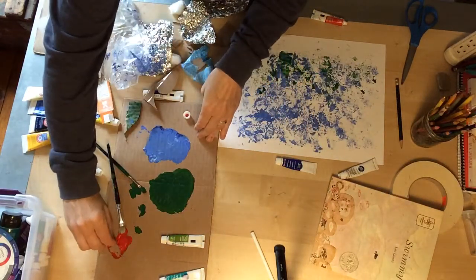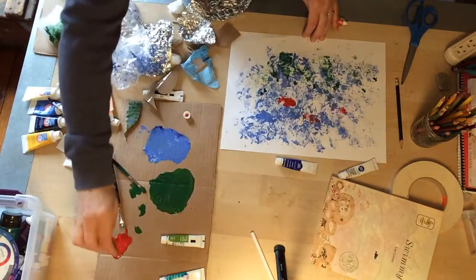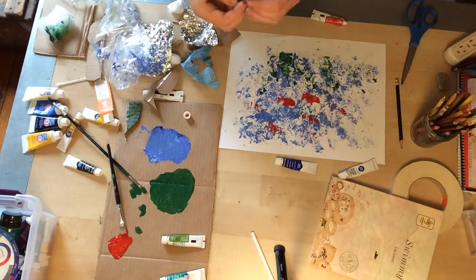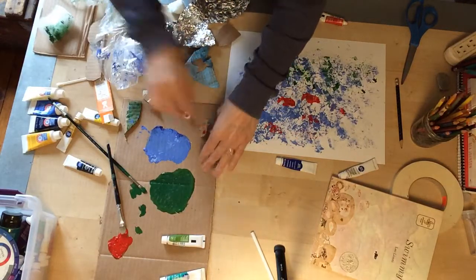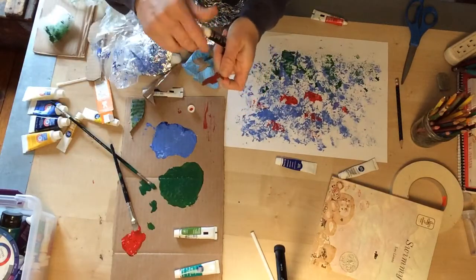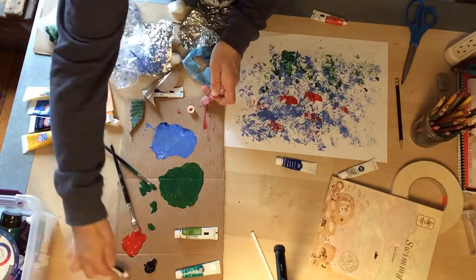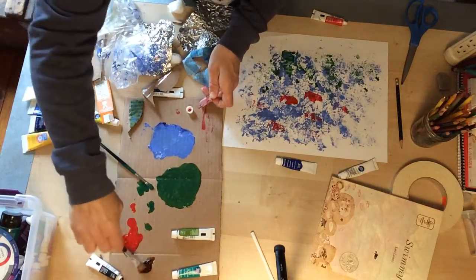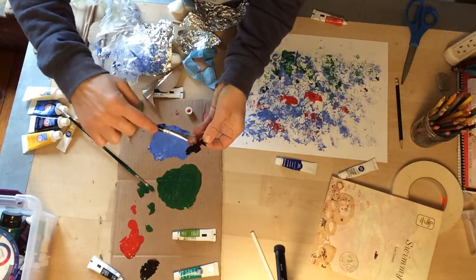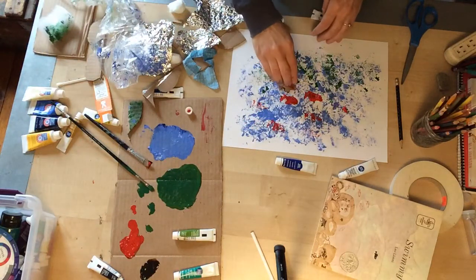I'm going to stamp my little fish stamp in the red paint and stamp one red fish here, one red fish here, one red fish here — more red fish all over. Then I'm going to do some black paint and make a black Swimmy. Swimmy was a different color than all of his friends. I'm just going to get a little black paint on there and then stamp my Swimmy.